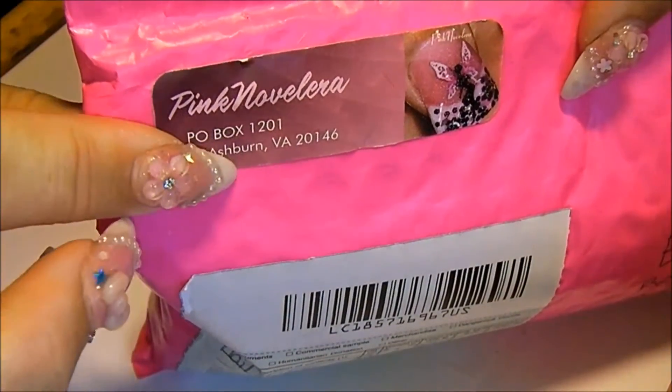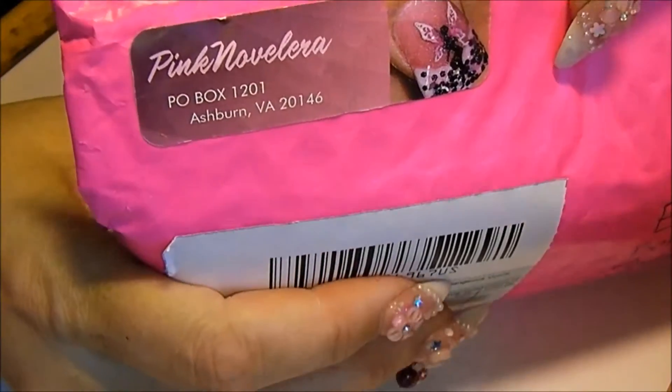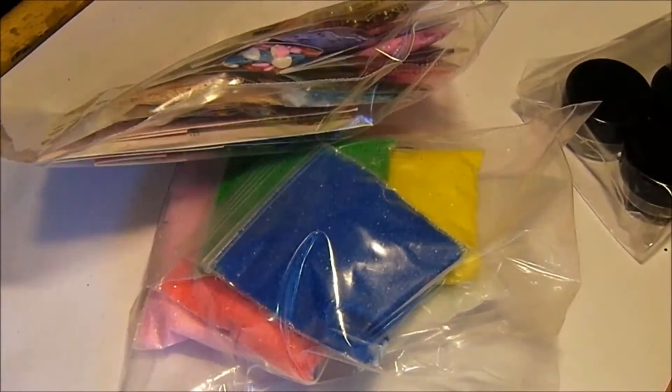But I got mail - I got pink mail from Pink Noveleta. And I love her, I just love Pink Noveleta. From storehenry.com. Sorry, on my practice fingers.